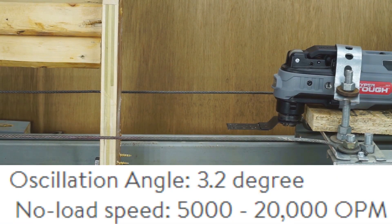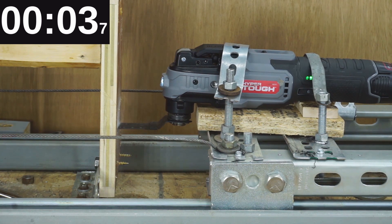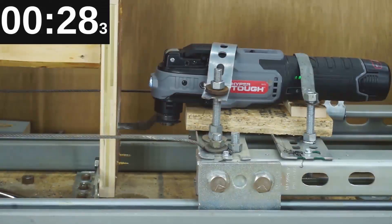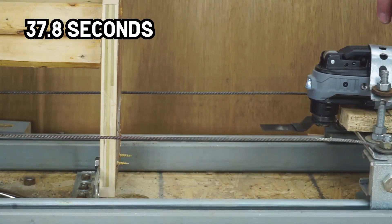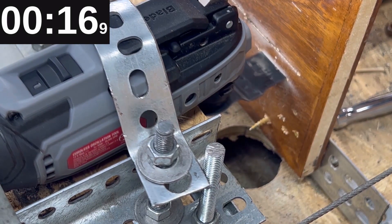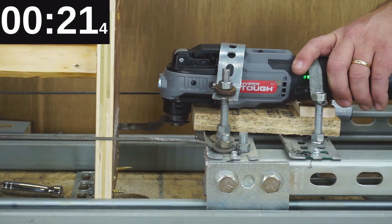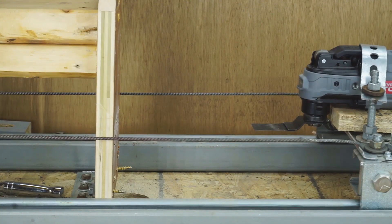First round for the HyperTough with 2.5 pounds of weight, then we've got 5 pounds of weight. That's as far as the HyperTough can go — it made it through 5 pounds but did stall out on that one, so we're stopping at 5 pounds for the HyperTough.